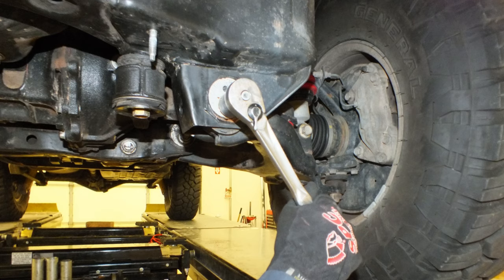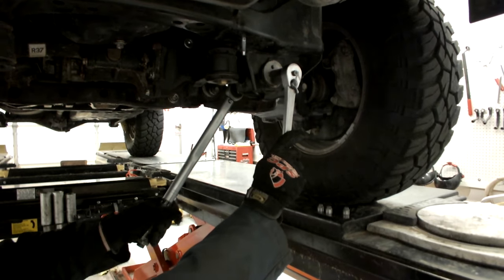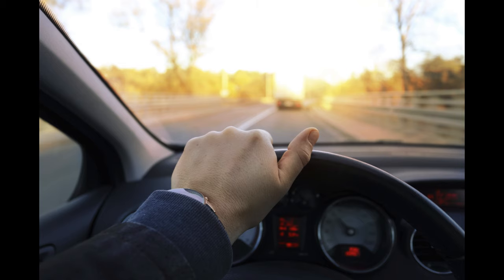Adjust suspension alignment to desired setting by turning bolt. Hold the end of the bolt and torque nut to specification in the instructions. This will lock in the alignment setting. Adjust toe and road test the vehicle.